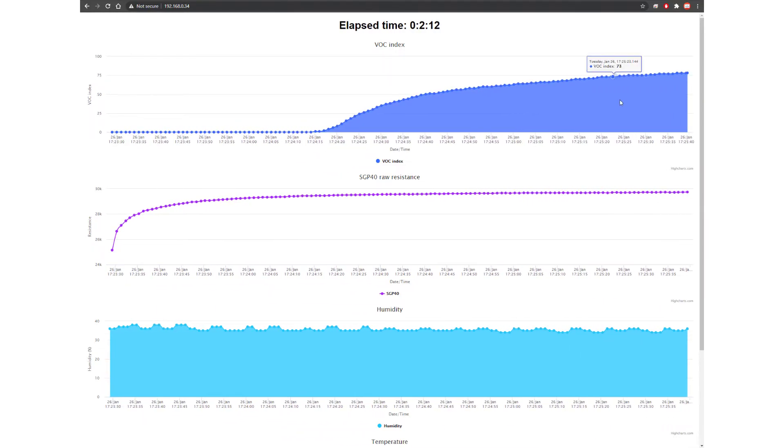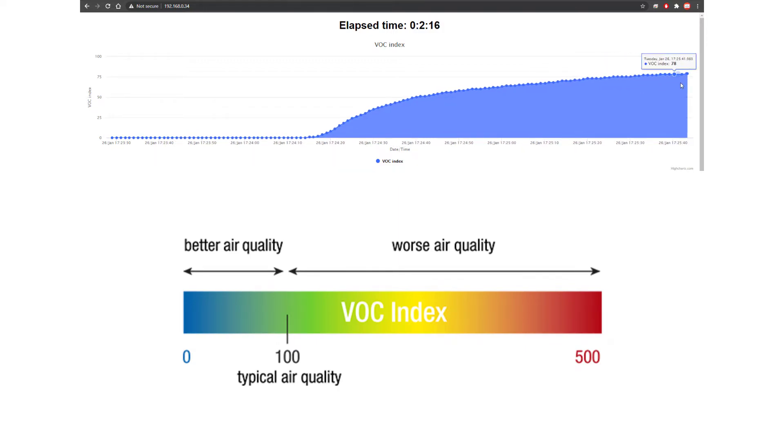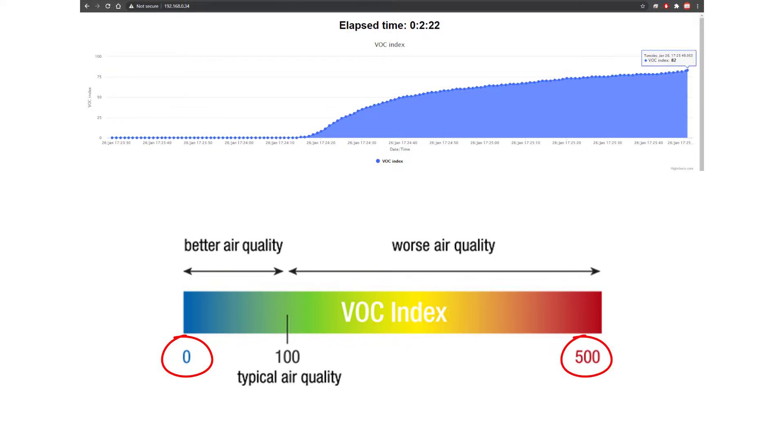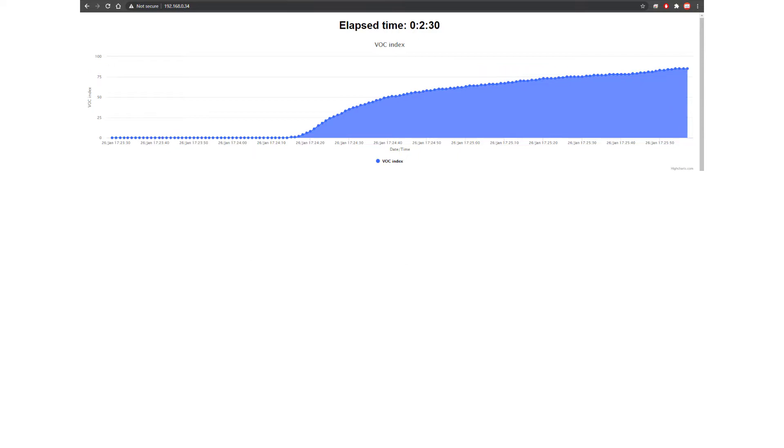After a couple of minutes the VOC chart starts settling. The VOC index has a range from 0 to 500, where air quality is considered normal or good if it's below 100. Since the sensor is inside right now, the VOC index settles to a value under 100 — currently around 75 — which is good to see.